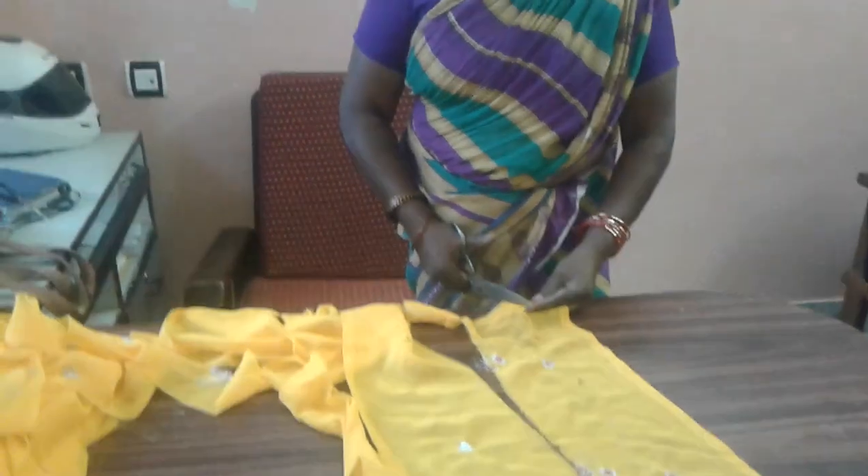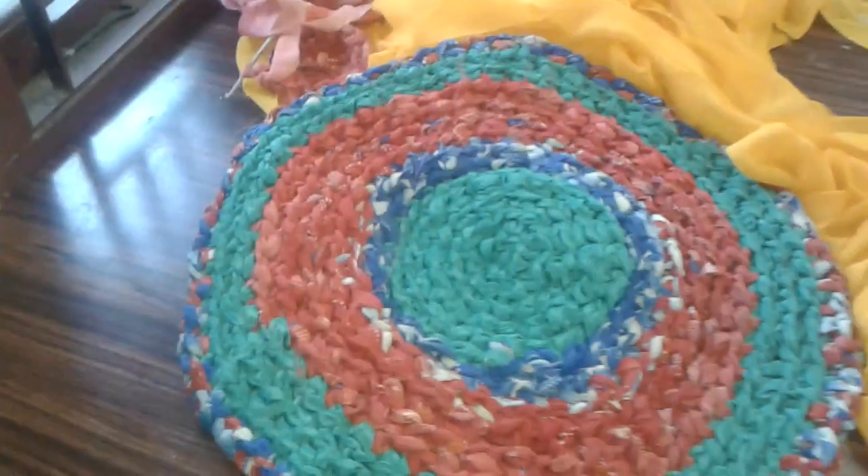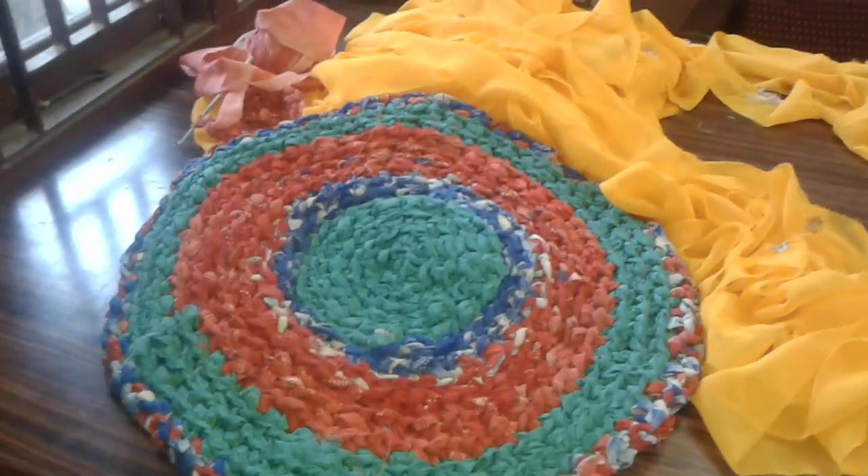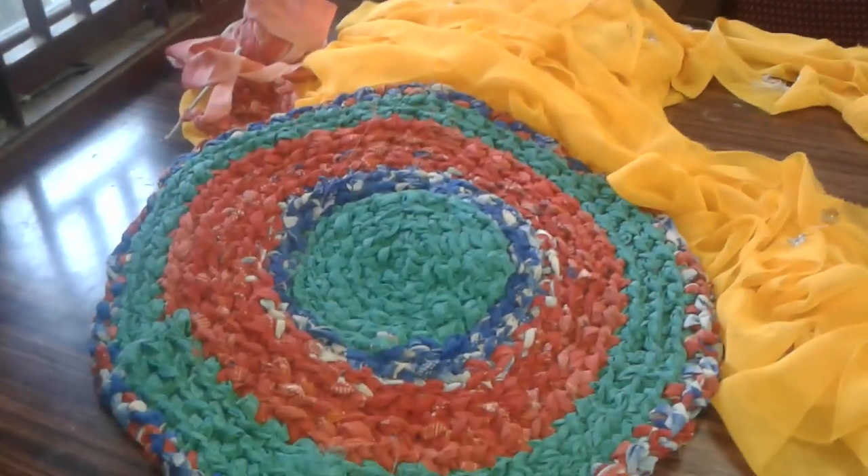Hi friends, this is to show the doormat made with the help of waist cloth. This is the doormat pattern — see how the color combinations look very nice. Now I'm going to show how to cut the sari.